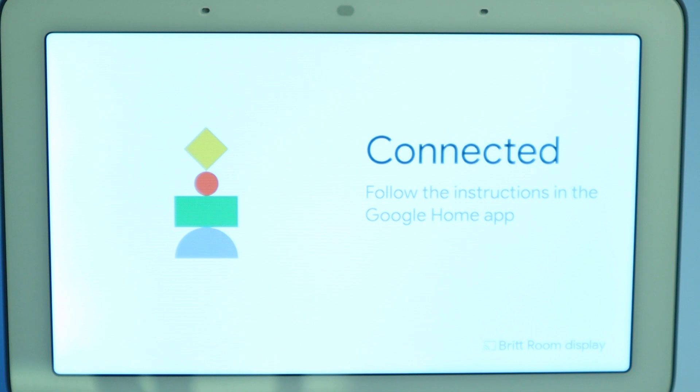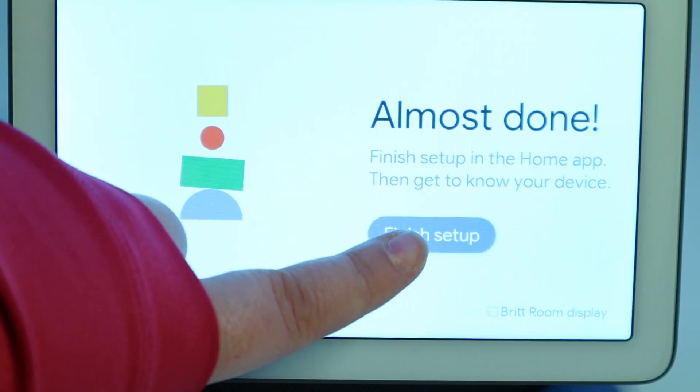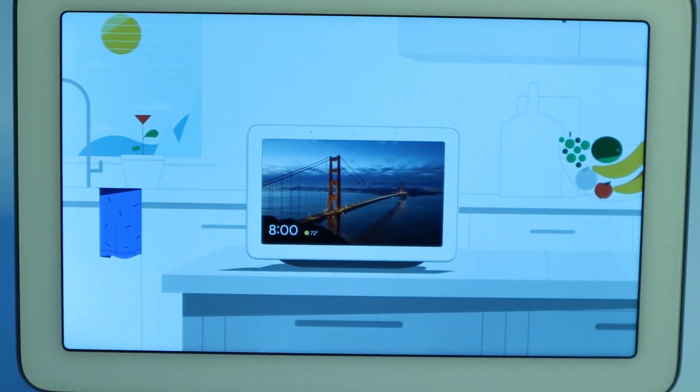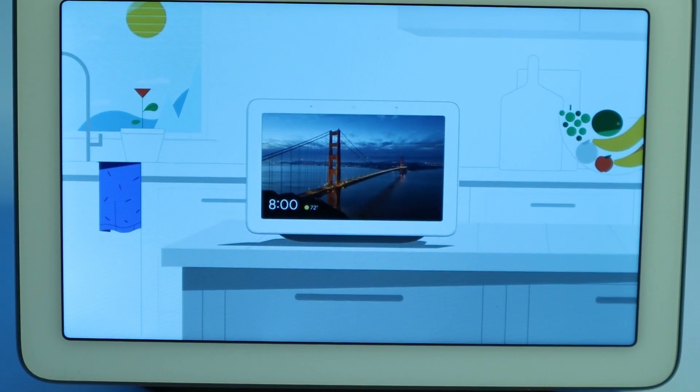So now we're going to go ahead and click finish setup on the device itself. Welcome to your Google Nest Hub — the ultimate digital photo frame that does so much more. Check it out.